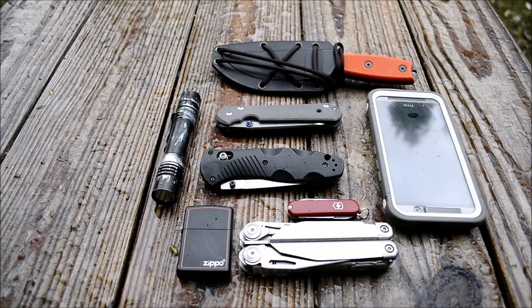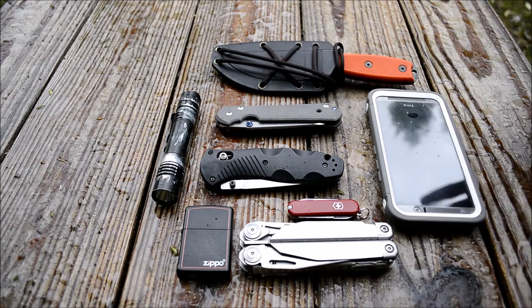Today I'm going to be doing my May 2016 EDC update. Sorry I didn't do one last month — I've been so busy with the company that oftentimes I don't sit down and change my everyday carry. I didn't really have anything different to show, but I was finally able to sit down and change it up, and I've changed up a few things.